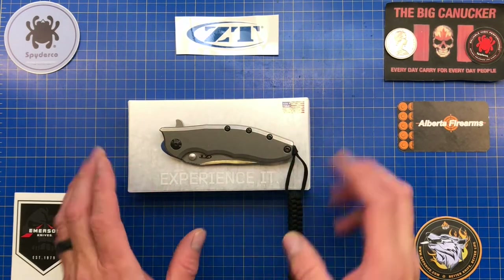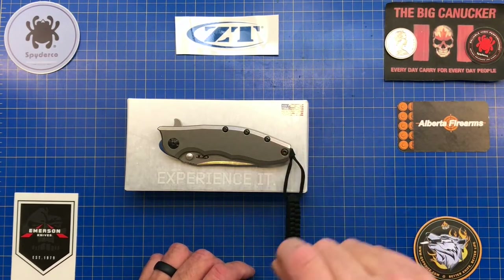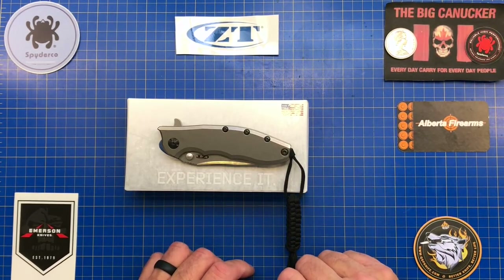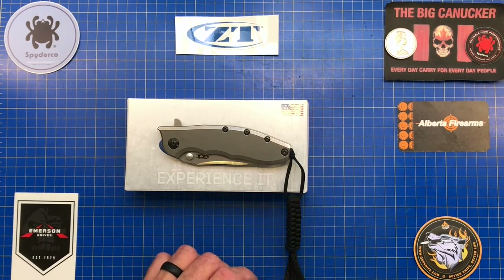Before we get to that, please don't forget to subscribe as well as like and share this video — I appreciate it so much. Also don't forget there's a little heart button down there with the opportunity to throw a little something my way to help this channel get going. I appreciate it very very much. Alright, let's move on with this excellent piece of knife engineering.